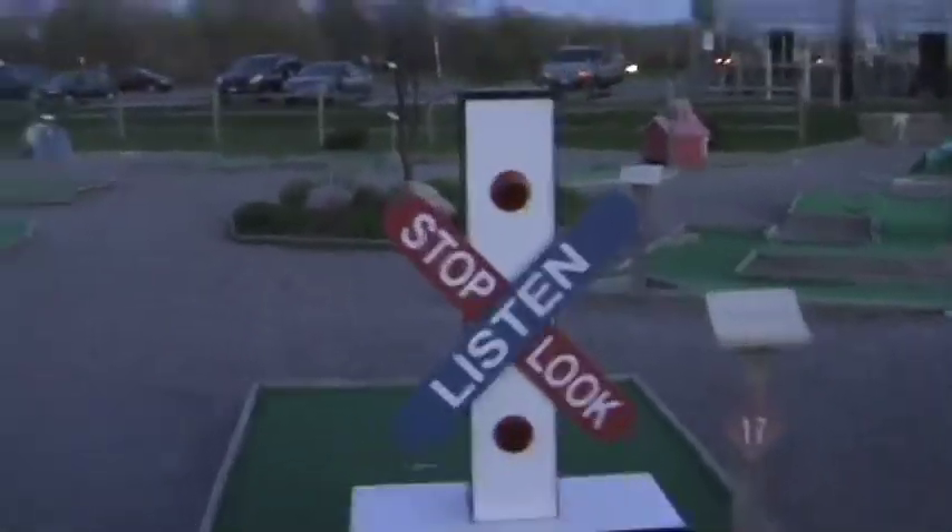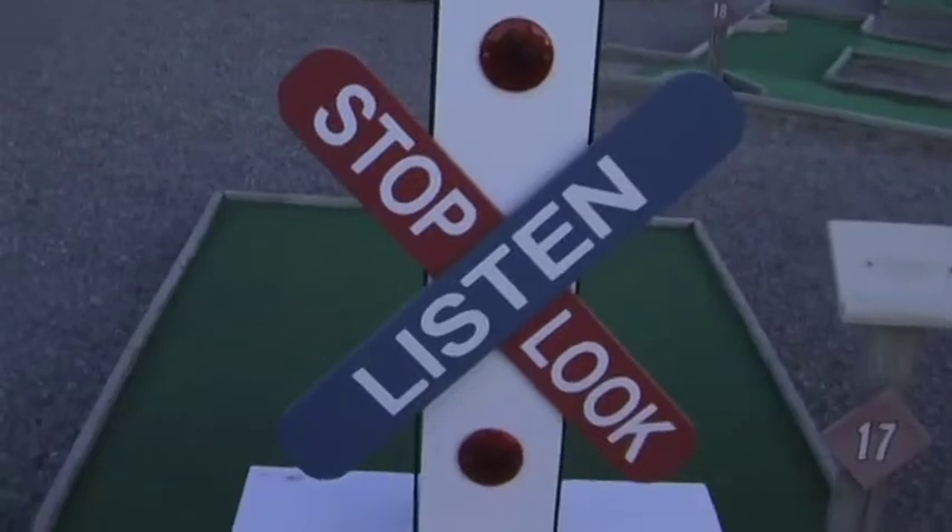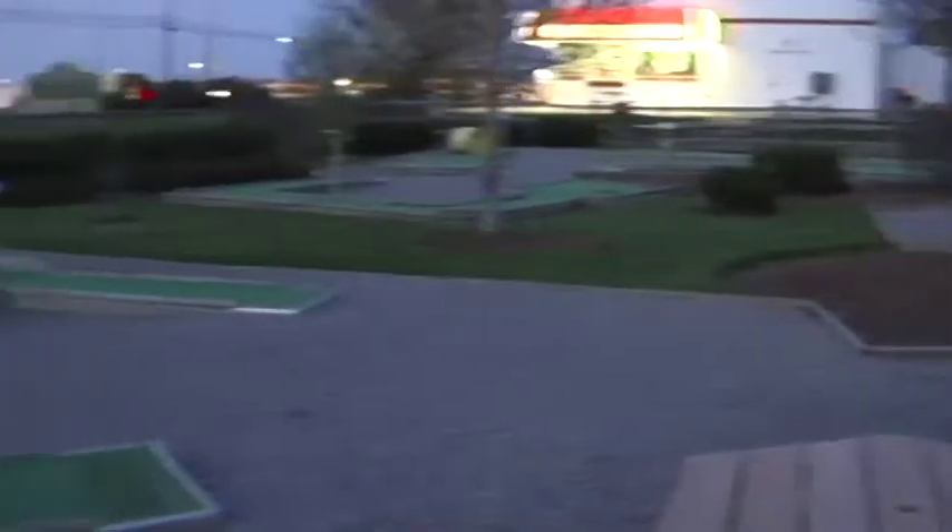Stop, look, and listen — what have we got? Another plug here. Stop, look, and listen. Okay, we're stopped, we're looking, we're listening. You know what that sound is? Absolutely nobody here on this course. Look at this course — nobody is here. That's nice. No, it's not good. Would you like to know why? Because it's dark, there are no lights, and we're still here. We paid $7.50 to play and we've been here for two hours.